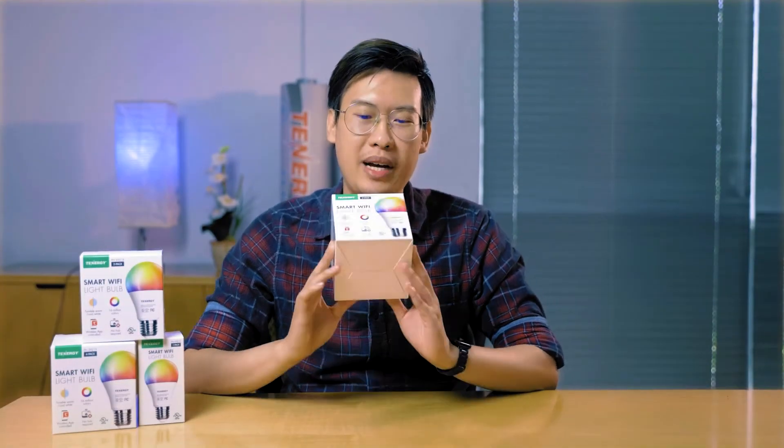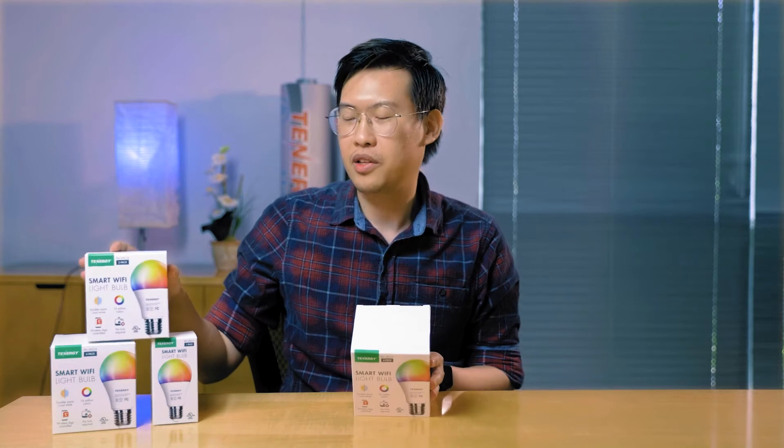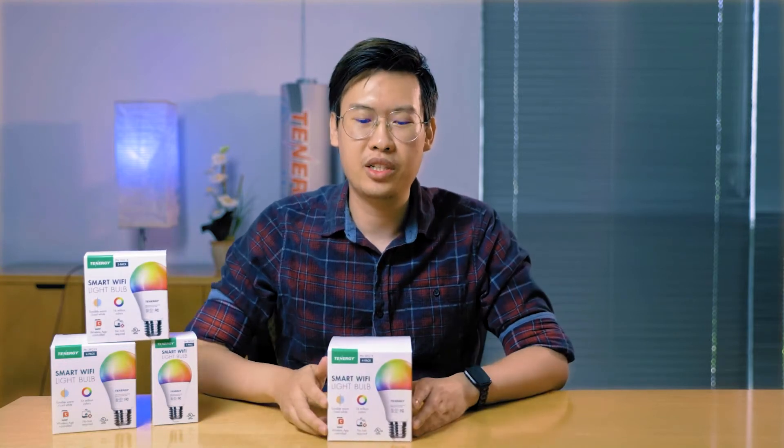These Wi-Fi LED bulbs come in a 4-pack, 2-pack, and single-pack. They're all available on Amazon. You can find a link in our description if you're interested in buying them.